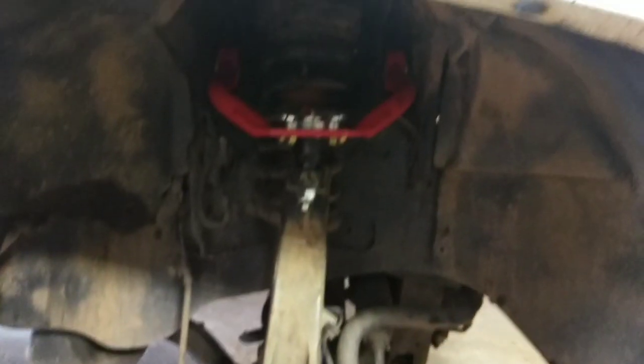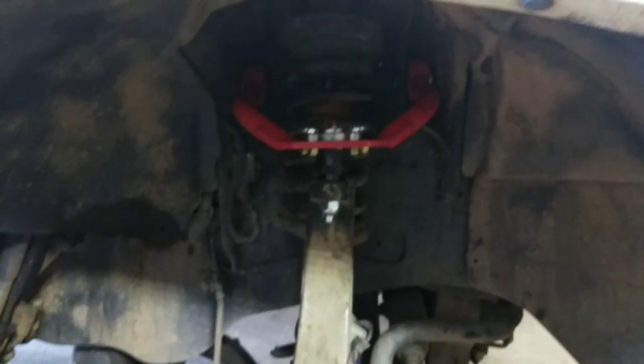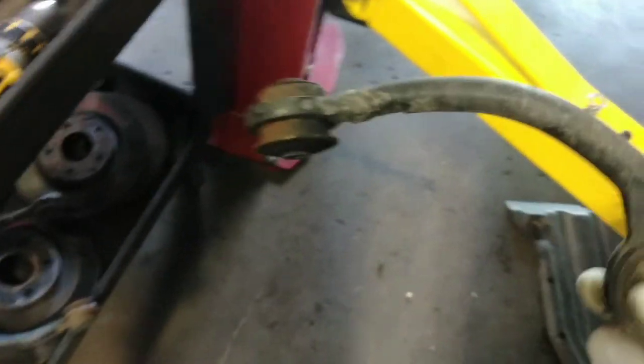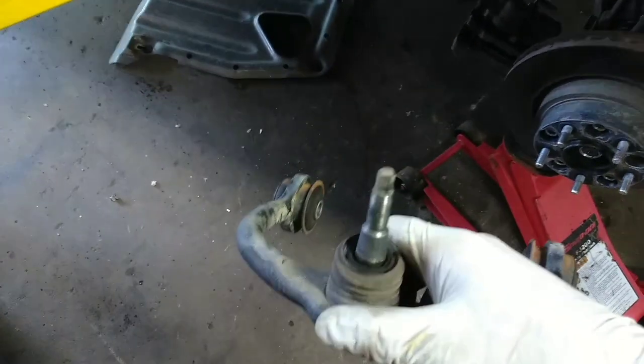I highly recommend these to anybody with a Jeep platform that has independent front suspension — JBA Off-Road really coming through. The stock control arms are right here and these things are just garbage. Look at this — the stock arm compared to this nice beefy JBA arm, it's just a night and day difference. I wish I had them both out so you could see them, but we're on time constraints today because the shop is super slammed.